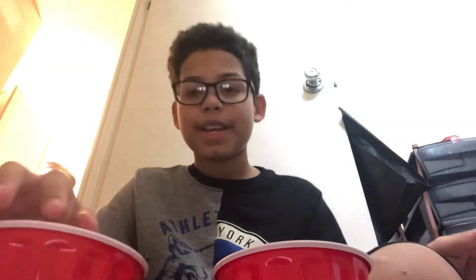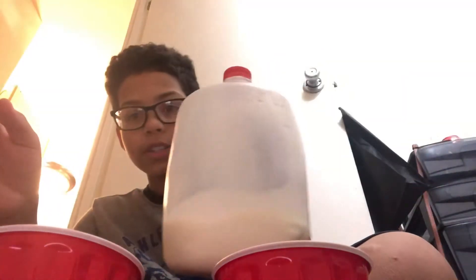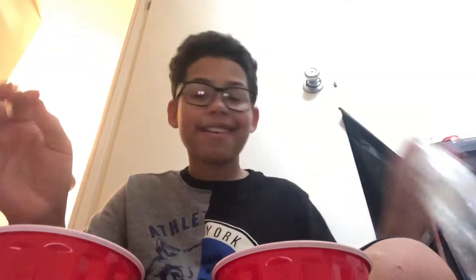So maybe as you guys can tell, I kind of have a different setup. But here I have my two cups, I'm going to place them right here. Here I have my milk carton, or milk. And here I have my water bottle.